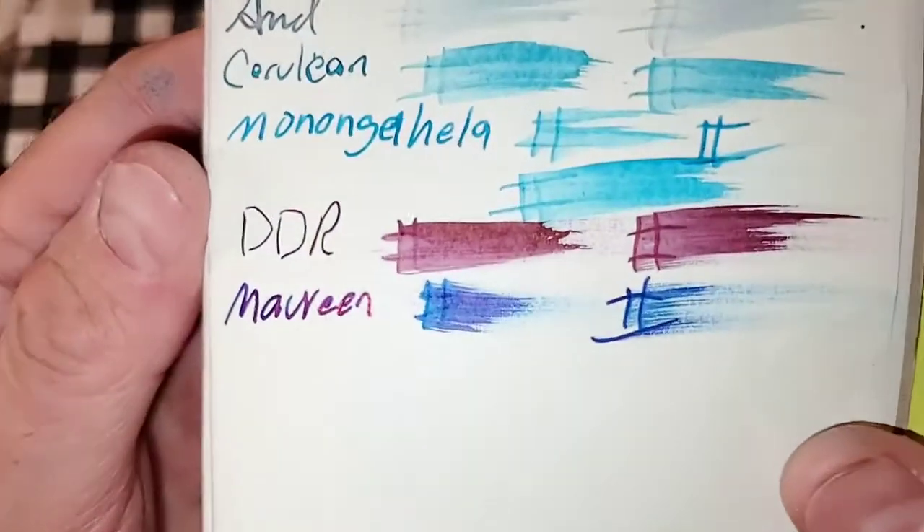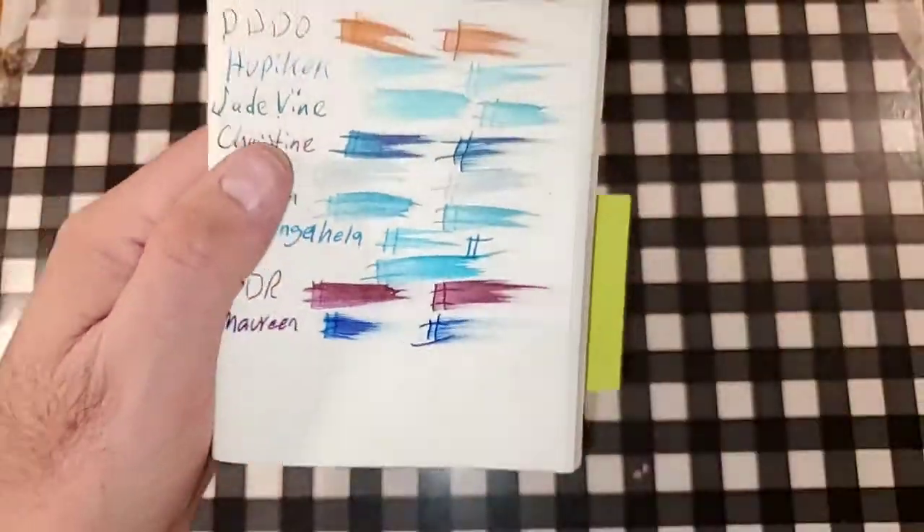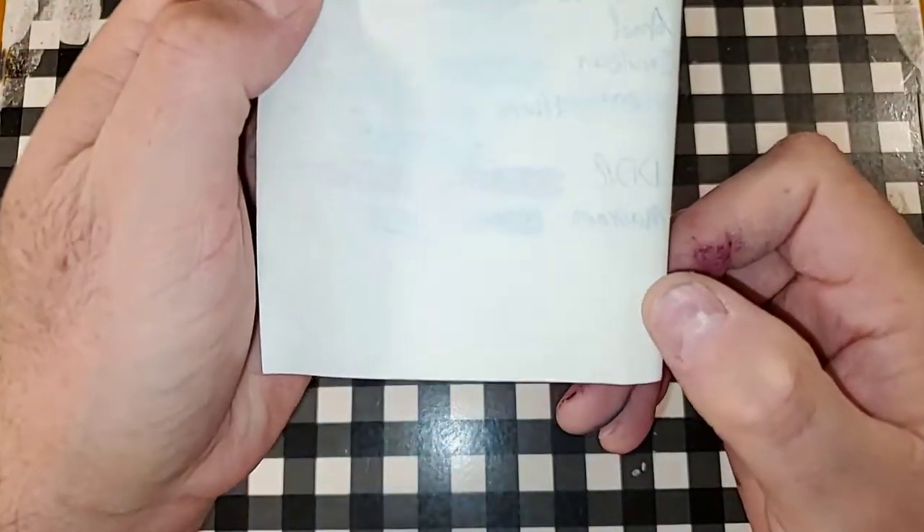52 GSM Tomoe River paper. Nice sheen. No feathering. No bleeding, no ghosting. I would totally use the backside of this paper.